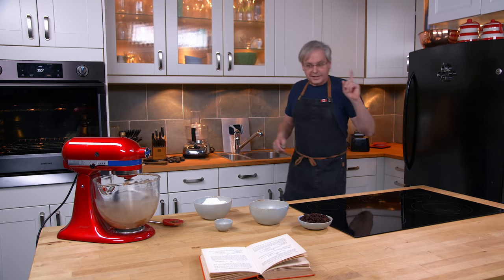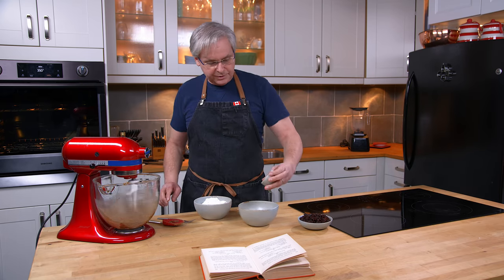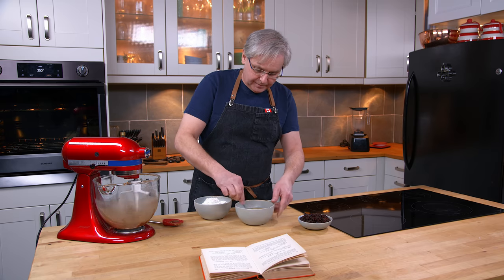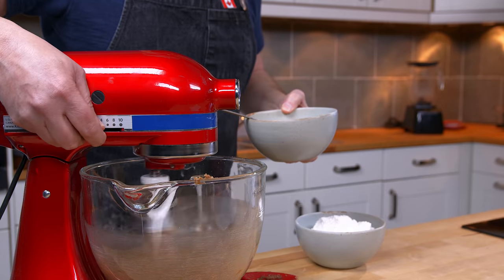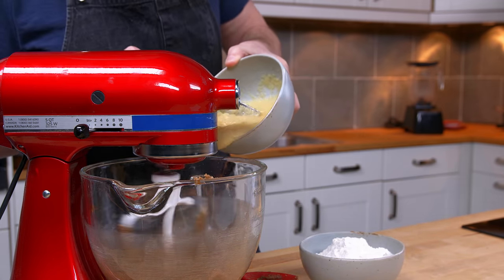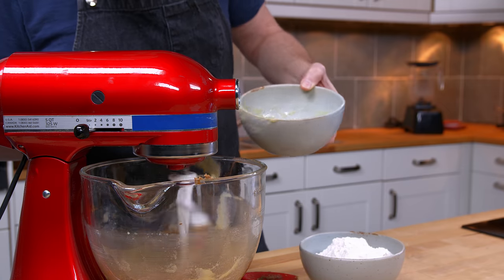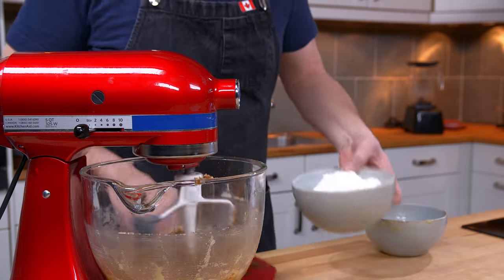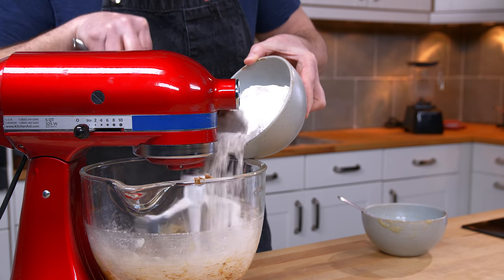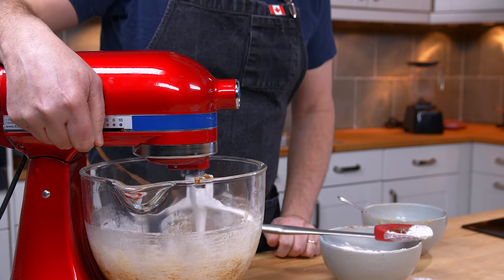This is an applesauce cake, so I have some applesauce here and I'm supposed to mix the baking soda into the applesauce. I get that mixed in as best I can, and then it says to mix the applesauce and the flour into this mixture. So I'm going to mix them kind of half and half — a little bit of applesauce, a little bit of flour, let those mix in, and then come back and add a little more applesauce and a little more flour.